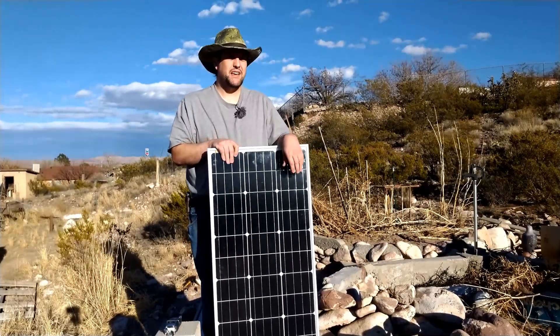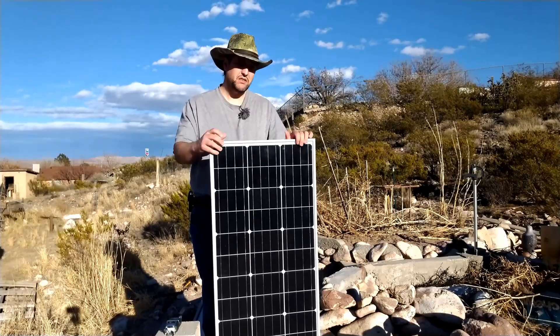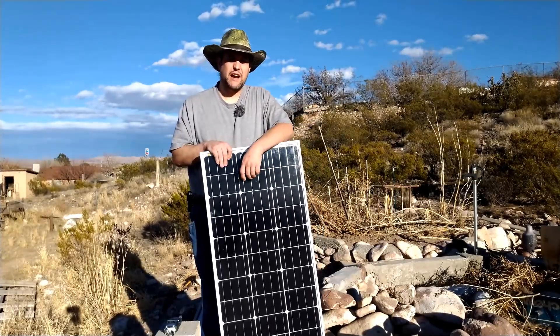Two of them were actually a little above spec, so I'd call that a win. These are made out in Vietnam, which was kind of surprising — I figured they'd be from China, but they weren't. Good job, Rich Solar.